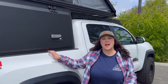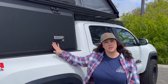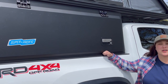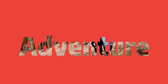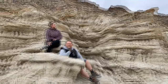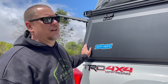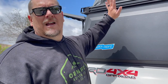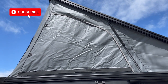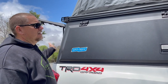Hey guys, welcome back to the channel. We are going to do a full walkthrough and first impression on the Super Pacific. We've been getting a lot of comments, questions, and emails saying show us more about this beautiful thing on the back of your truck. One of the top questions we get is why did we go to the canopy all-in-one style camp tent versus the bed rack with the rooftop tent — and it starts right here with the doors and the security that we have with this setup, as well as the ability to climb up through the inside.